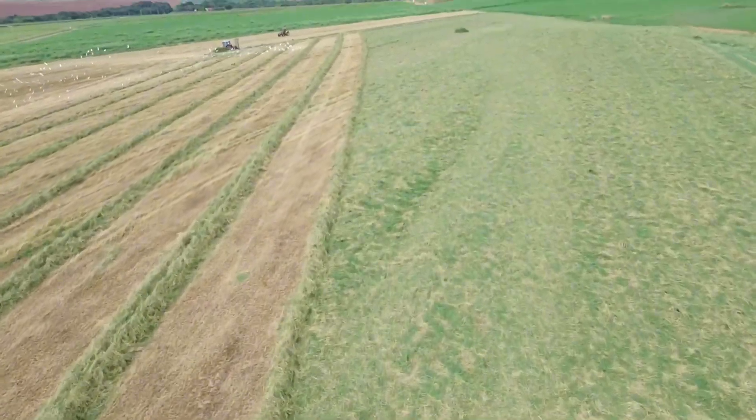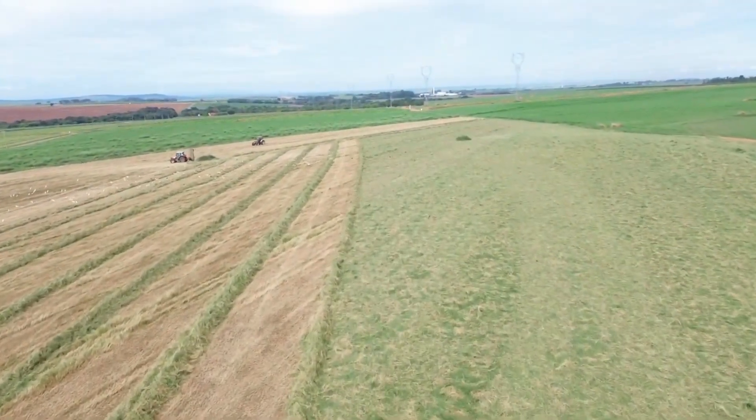We mow the forage in the field, and the material is left for about 2 hours, using an implement that spreads it across the ground to accelerate drying. After this period, we use a windrower to form windrows, and the forage is then harvested and chopped.